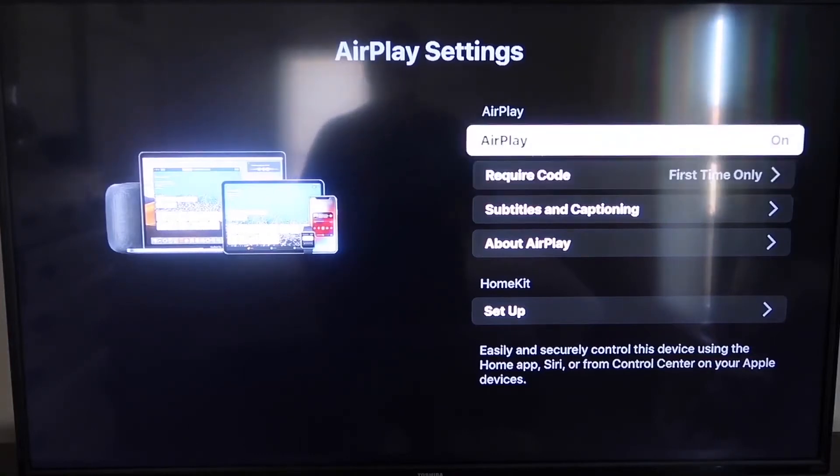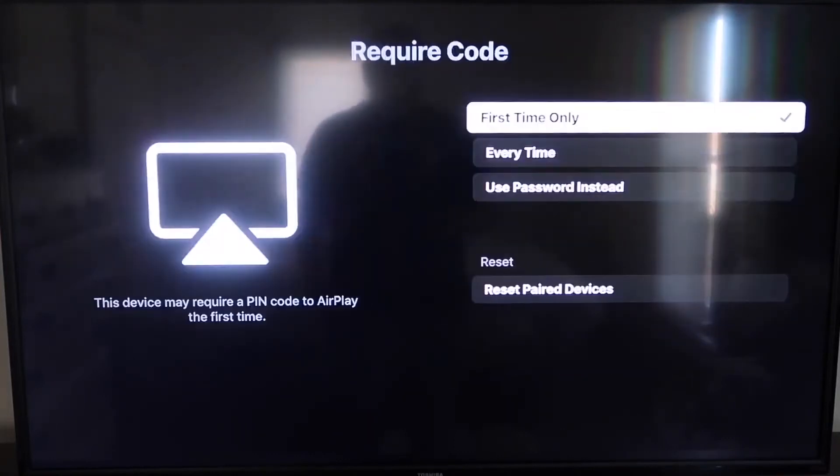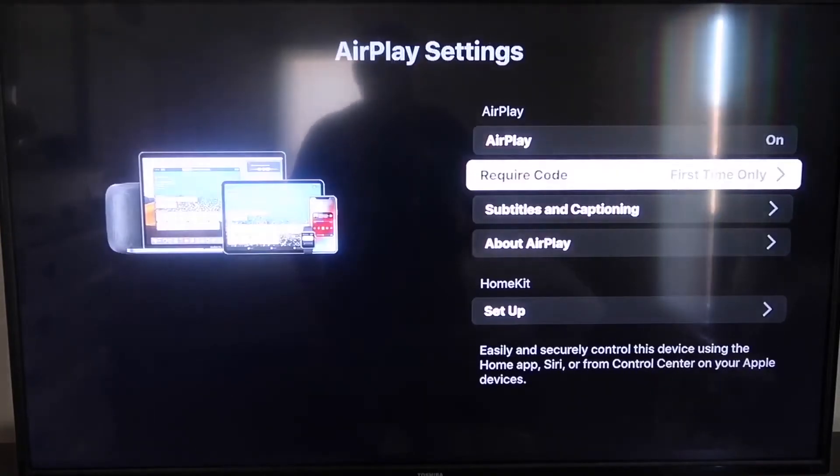For the required code option, I have it set to first time only. If you click on that, you'll see options for first time only, every time, or use password instead — that's all based on preference. I'll keep mine on first time only. Also make sure your iPhone and your Roku are on the same local Wi-Fi network.